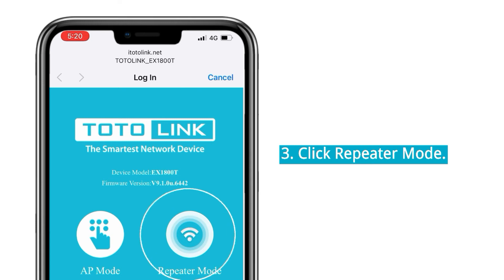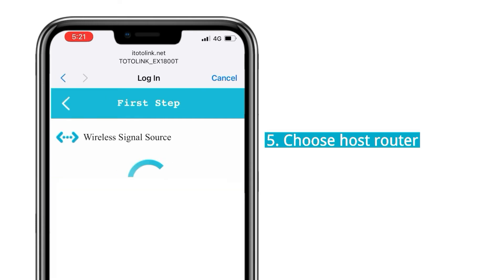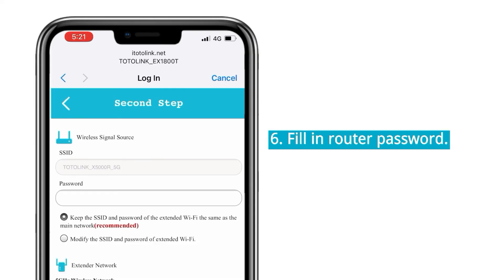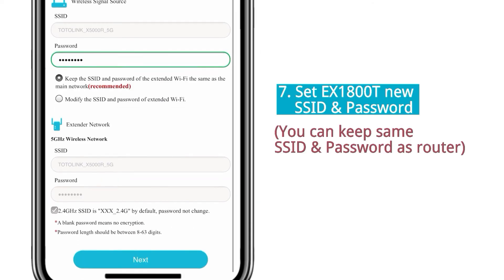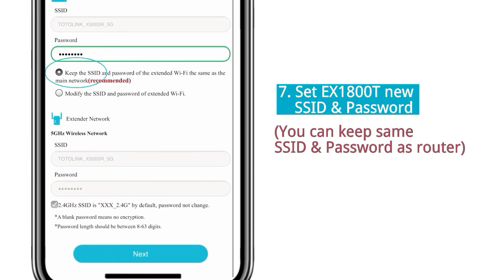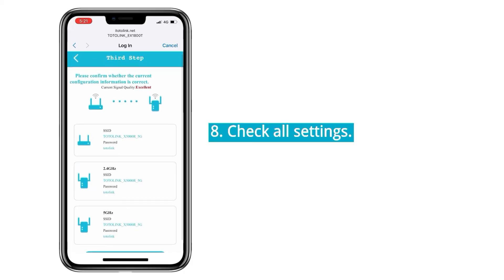Click to repeater mode, then select either 2.4G or 5G. Next, choose your house router. Fill in the router password. Set the range extender's new SSID and password. Check all settings and click the Save button.